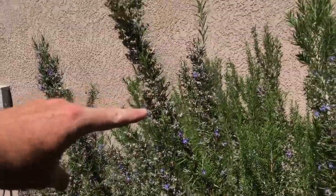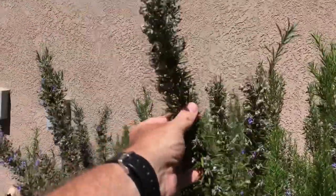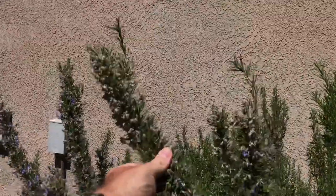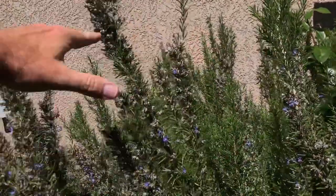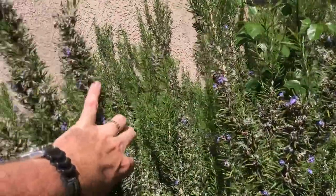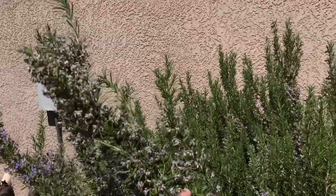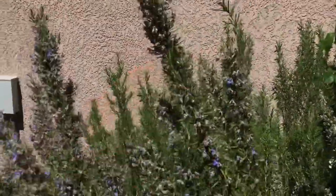Before suspending the trap, come in with some clippers and clip off any tall branches. Anything that could, if it's windy, flop and stick onto your trap. To check, just grab each potential branch you're worried about, move it into the vicinity of where your trap will be, and see if there's clear contact. If there is, that's where you snip.